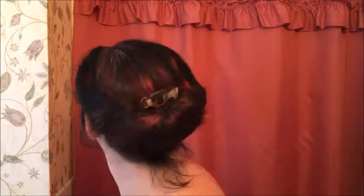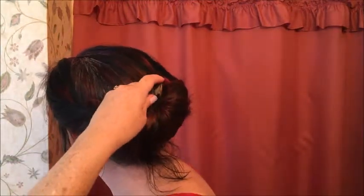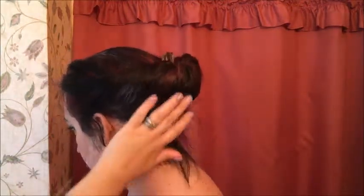It's got a nice elegant look to it, and is pretty simple to do really. You only need the one fork to hold it, whereas it looks like the kind of style that you'd need a million pins. And it gives this kind of nice, almost 1940s shape in the front.